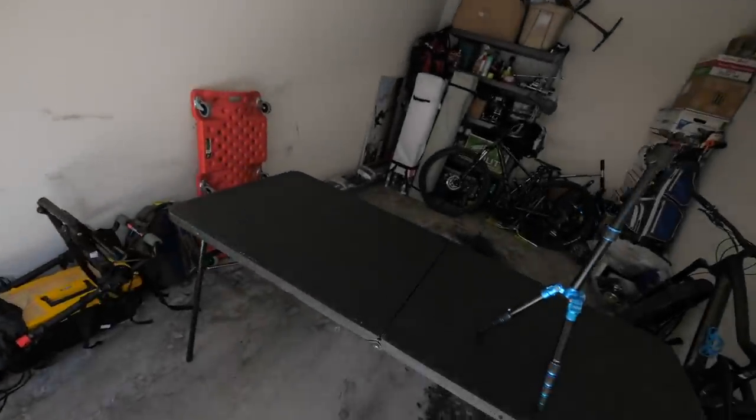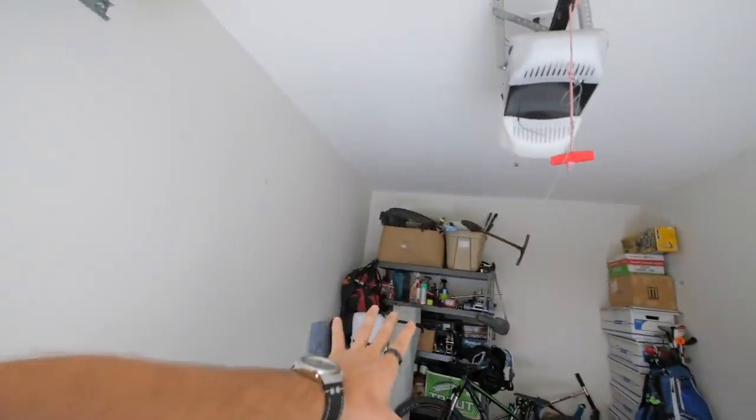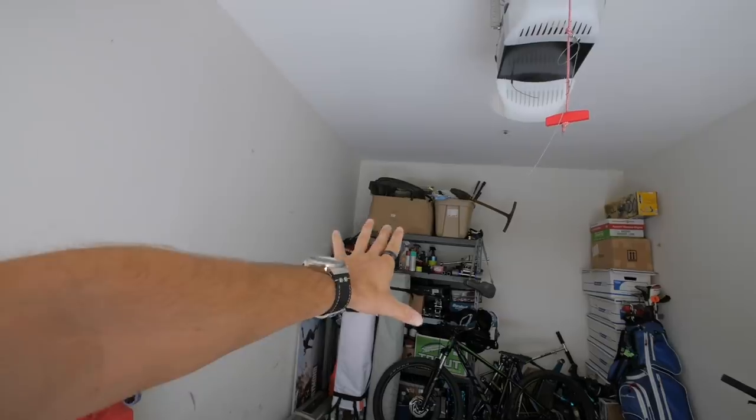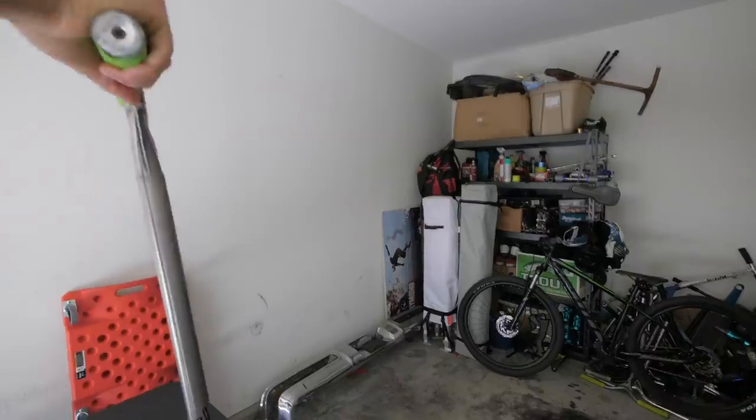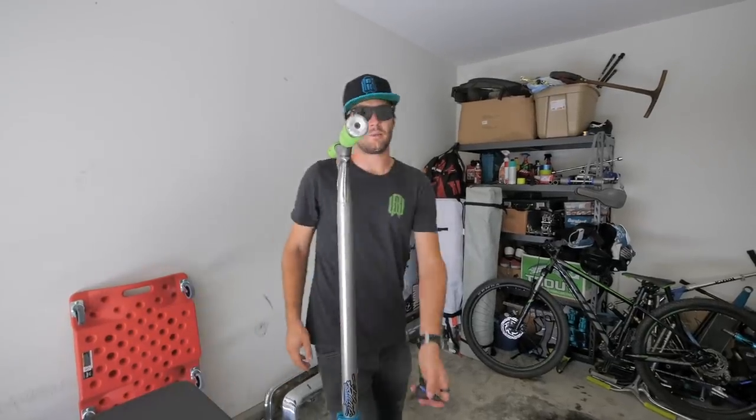I'm gonna be doing my entire video in the garage today. Please don't pay attention to the mess — it's actually pretty organized, it just looks like a mess. But hey, who's paying attention?